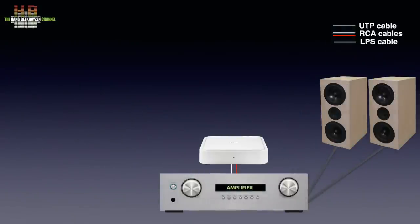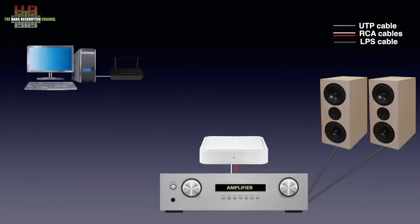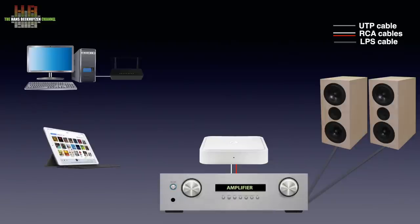The Solo is connected over a pair of RCA cables to an amp that drives a set of speakers, or, if your amp has a digital input, over either a 75 ohm RCA cable or a Toslink optical cable. It has to be connected to your network over WiFi to connect to your computer, tablet or smartphone. Several protocols can be used for streaming audio.